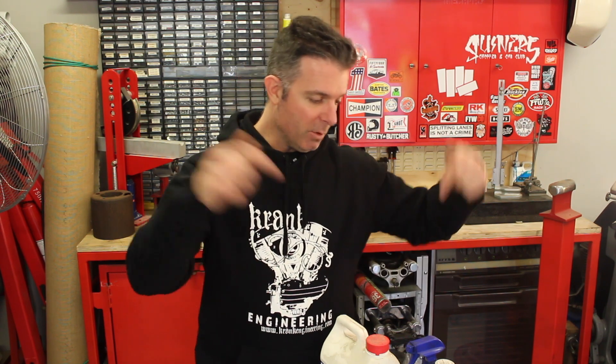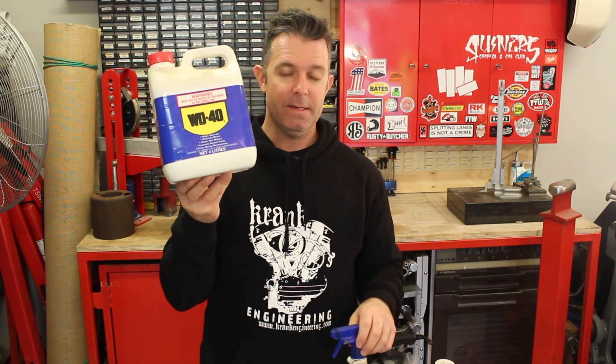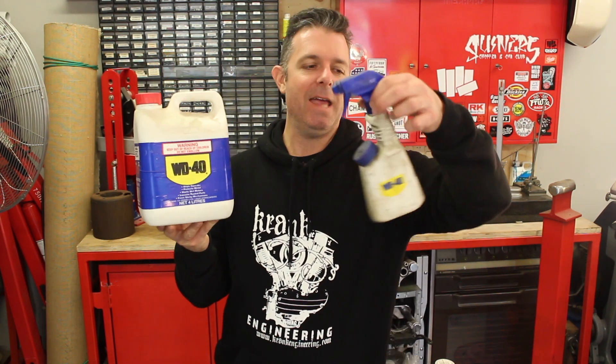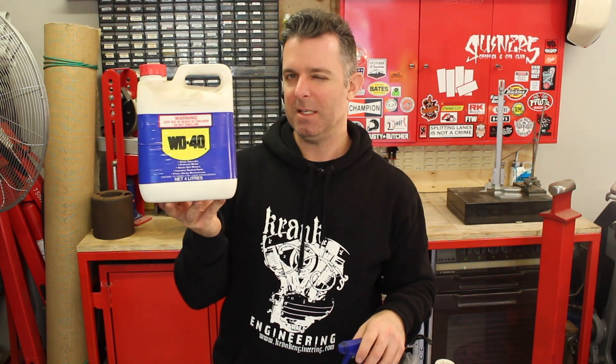Kerosene is my favorite cleaning product. Mineral turpentine — you might call that mineral spirits in the United States — if you're doing a lot of painting with oil-based paint you'll need that for cleanup anyway. Number one on the bench is some sort of WD-40 or CRC, whatever the product's called in your part of the world. It's cheaper to buy it in bulk — this is four liters, about a gallon — I paid around $35 last time.